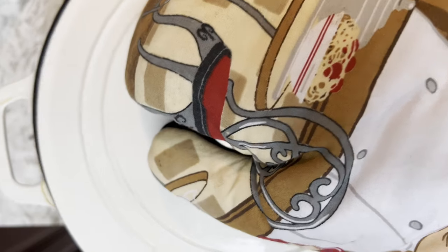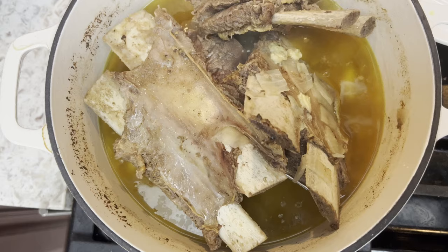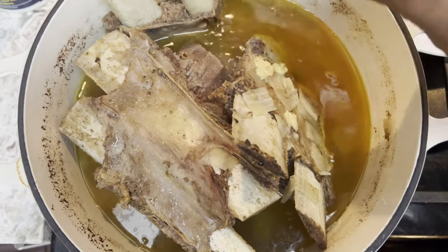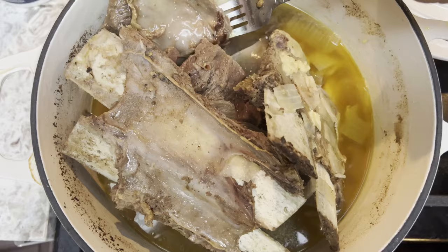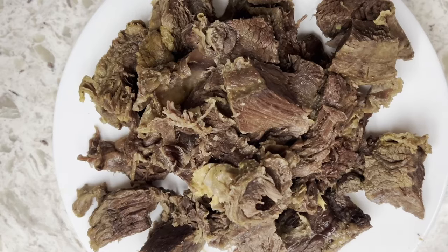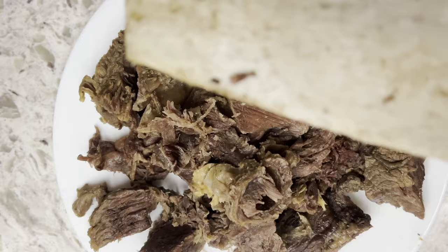These are fresh and smell so good. Let's check the meat after two hours. The meat is so tender and falls off the bone. Off camera, I removed the bones and cut the meat into bite-sized chunks.